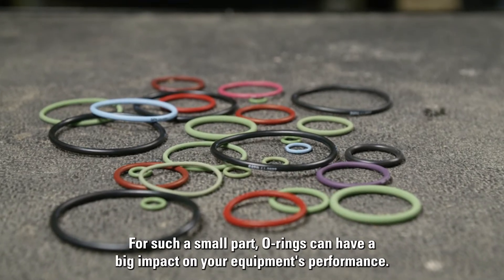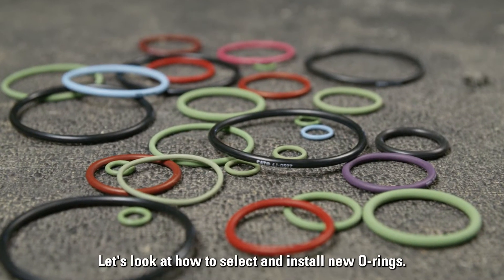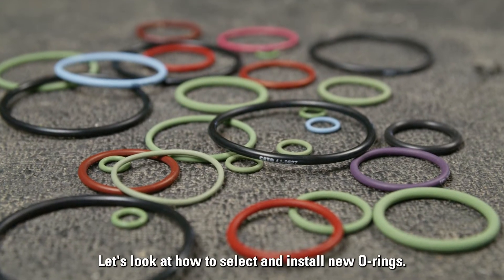For such a small part, O-rings can have a big impact on your equipment's performance. Let's look at how to select and install new O-rings.